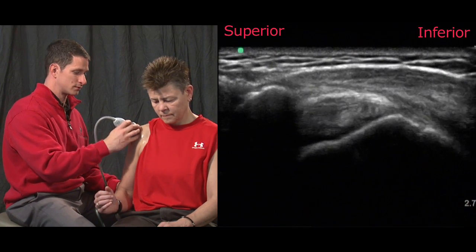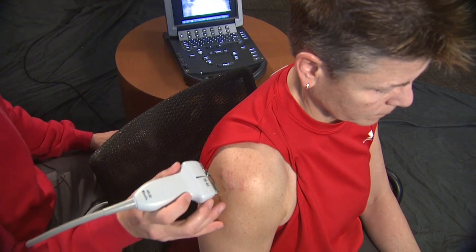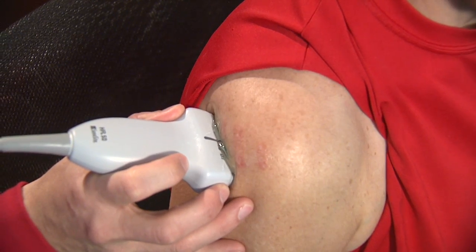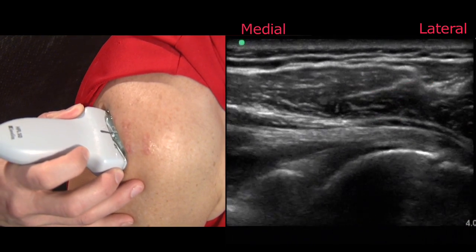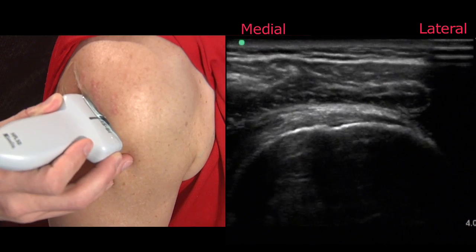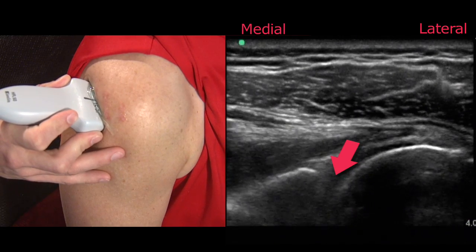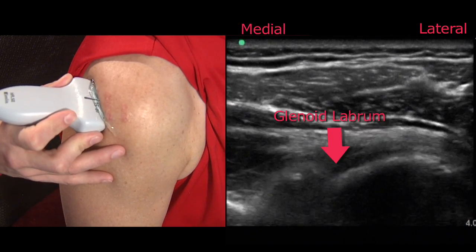Next we'll move to the posterior shoulder to examine the infraspinatus and the posterior shoulder joint. The assessment of the infraspinatus is performed by placing the transducer right at the posterior joint margin directly beneath or inferior to the scapular spine. From this position we can see the infraspinatus tendon in long axis and follow it around to its attachment on the greater tuberosity. From this position you can also appreciate the posterior joint margin and the humeral head as it articulates on the glenoid with the interposed glenoid labrum.